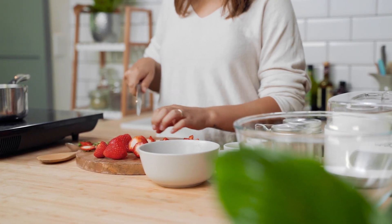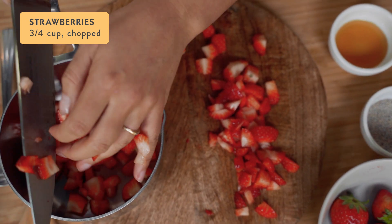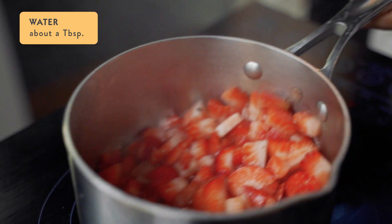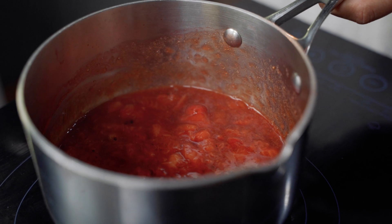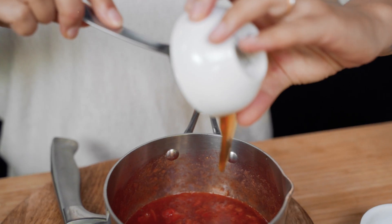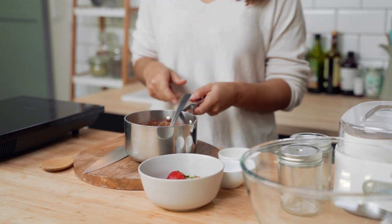We'll start by making our strawberry chia jam. We're adding three quarters of a cup of strawberries — fresh or frozen — to a small saucepan with a dash of water. Simmer on a low heat until they're nicely broken down and jammy. Remove from the heat and add two teaspoons of chia seeds and one teaspoon of honey or maple syrup. Give it a stir to combine, then set aside to cool and thicken up.